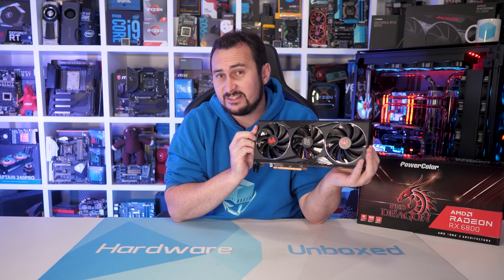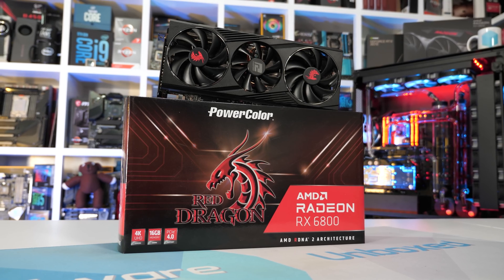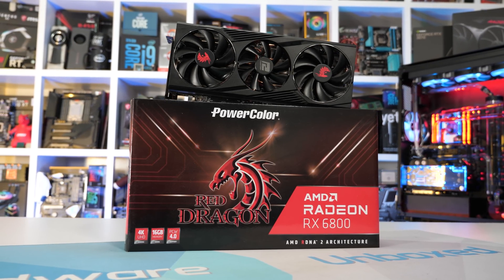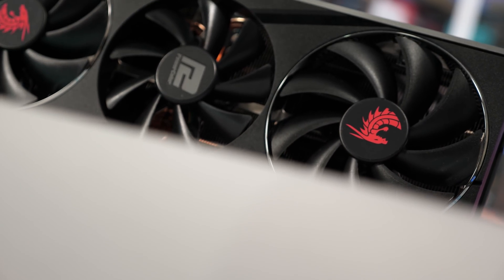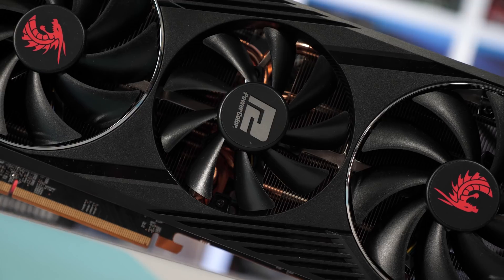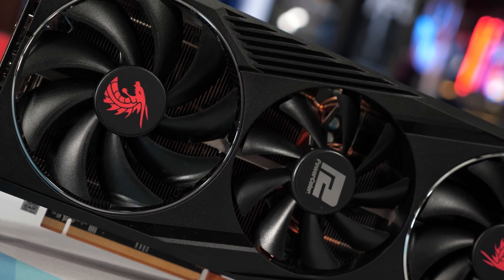Like PowerColor's RX 6800 Fighter, the slightly more premium Red Dragon model is very good. Out of the box it's near enough to silent, and in almost all setups it won't be heard over the case fans under full load. Temperatures were kept well within check — a peak GPU hotspot of just 76 degrees while generating just 31 decibels of noise. The PowerColor RX 6800 Red Dragon is a product I can recommend: just snap it up if you can do so at a reasonable price, which is of course the catch right now.